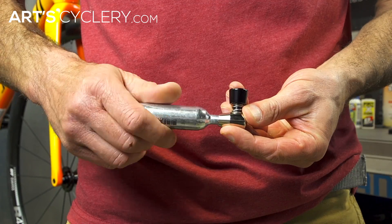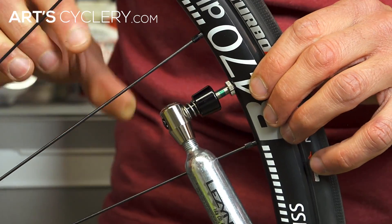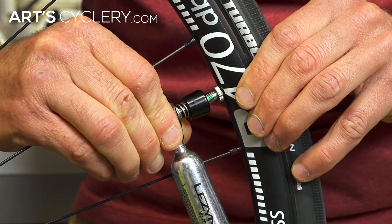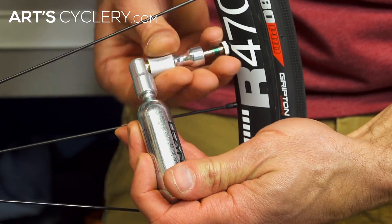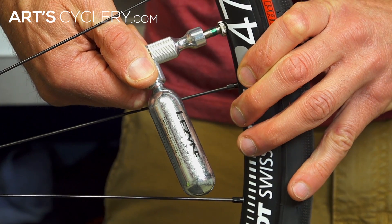Push chuck: Thread the cartridge into the chuck until it bottoms out. Firmly press the chuck onto the tire valve. To inflate, push the sliding part of the chuck down towards the rim, and let up on the chuck to slow or stop the release of CO2. As a safety feature, some push chucks also require the cartridge to be slightly loosened before discharge by pushing is possible.